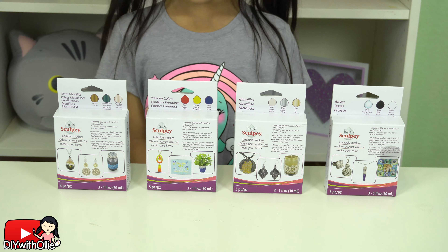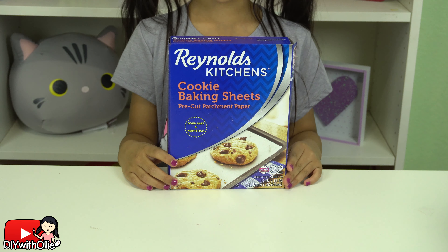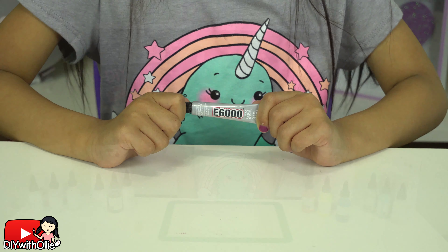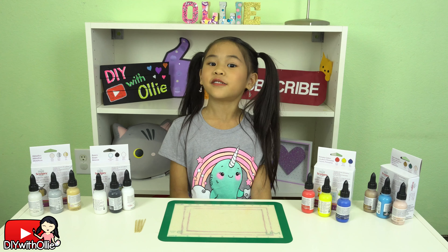Today we're going to need Liquid Sculpey. We will be using clear and any colors you want, a silicone baking sheet, parchment paper, a zipper, and some strong glue!